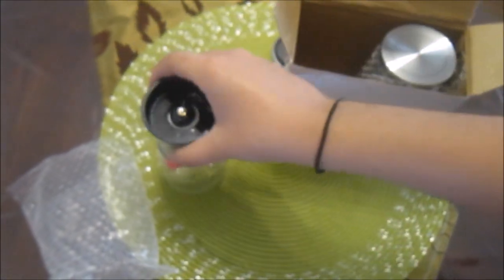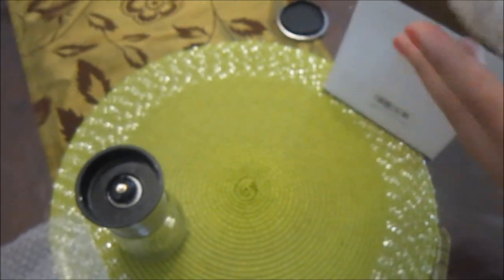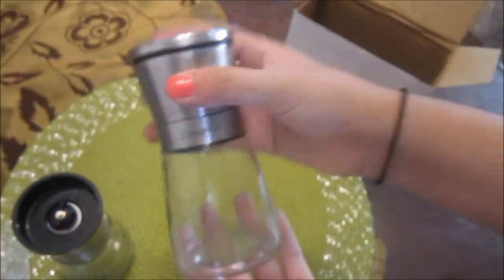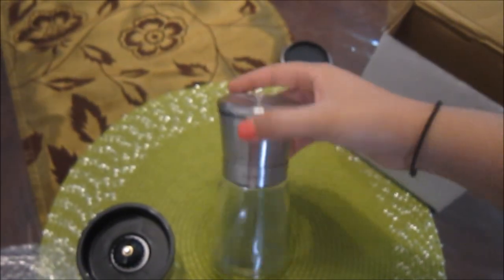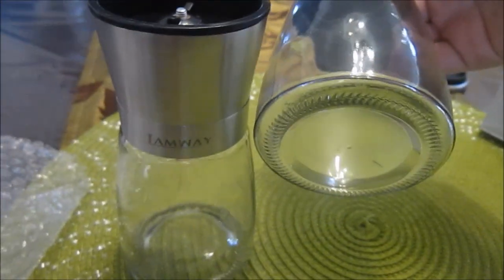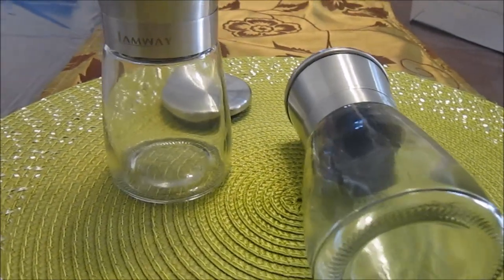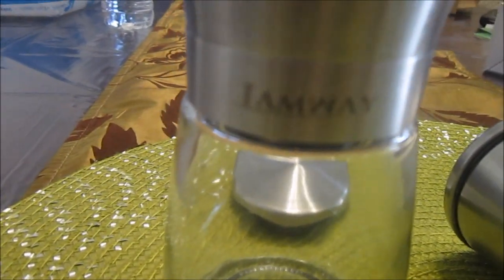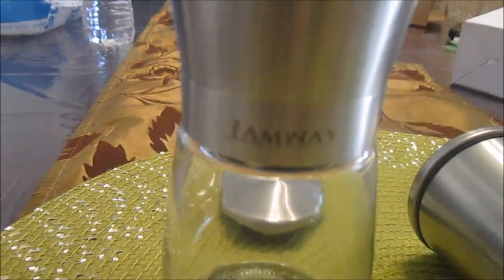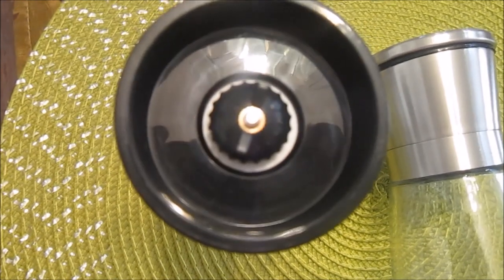This is great for salads or any kind of dressing. It's very good looking, so it's good for an event. If you have two, you can spread them around on your table. They have a very modern look to them, so they're great for any kitchen and they'll match with your current salt shakers and everything.